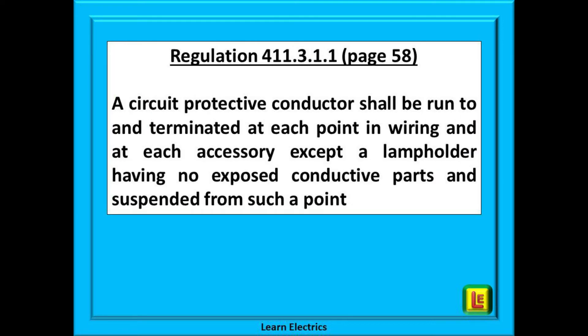This is confirmed by regulation 411.3.1.1 on page 58: a circuit protective conductor shall be run to and terminated at each point in wiring and at each accessory suspended from such a point. So if there is no earth or CPC supply to the fitting and an all-plastic fitting is being replaced like for like with a new all-plastic fitting, then there is no need to supply an earth or CPC.